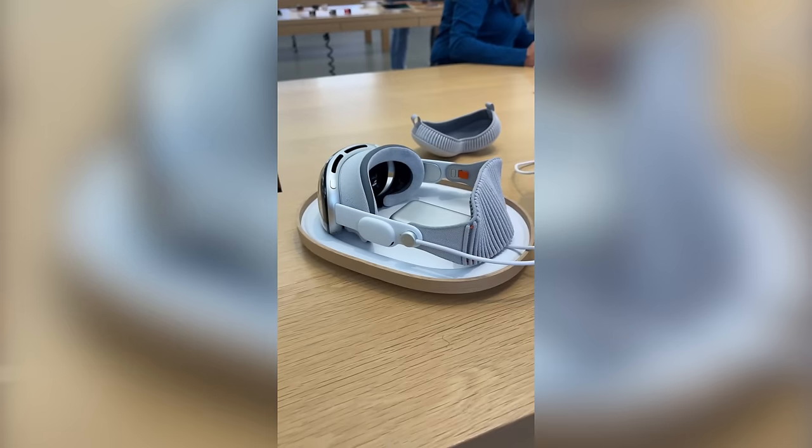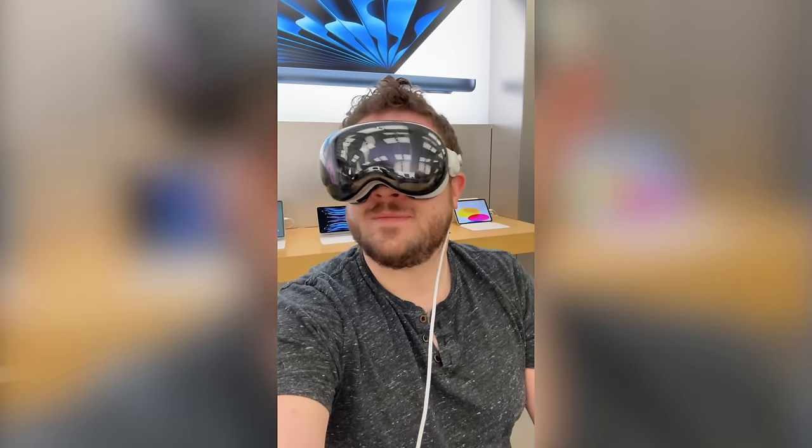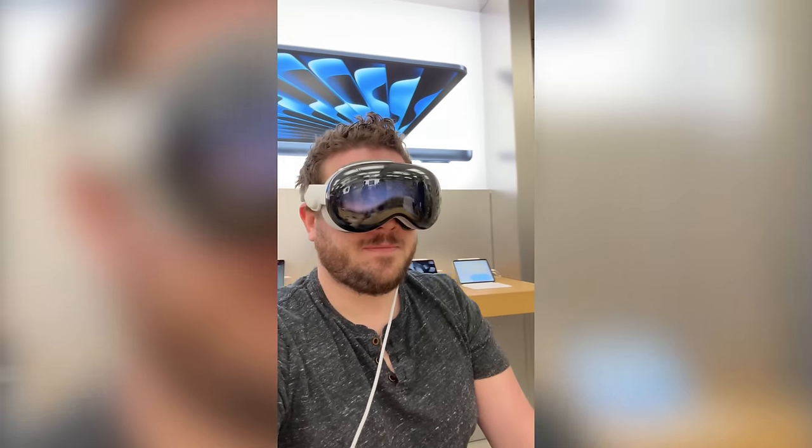Comfort. I've struggled with a lot of other headsets and honestly sometimes even glasses — they can hit right behind my ears and I end up with terrible headaches. Headsets do similar things, as well as giving me pretty terrible bouts of motion sickness. So going into Vision Pro, I was a little uncertain about how things were going to go. When I first demoed Vision Pro, I was a little worried — I put it on and right away it felt heavy, and after my 30-minute demo my head definitely hurt.